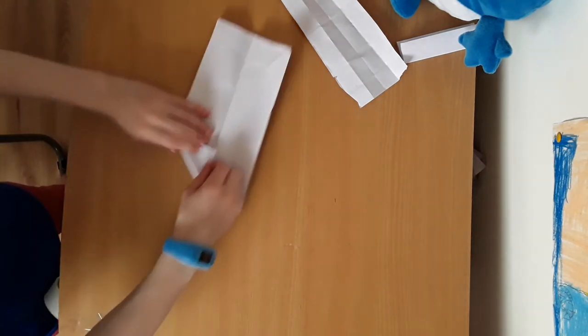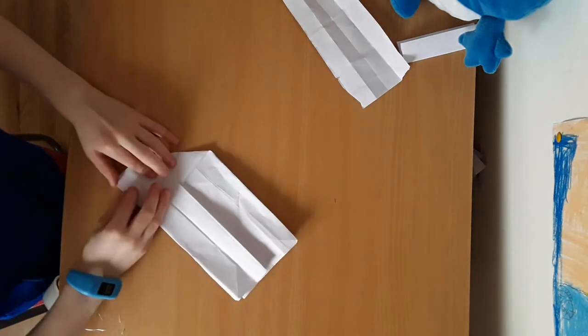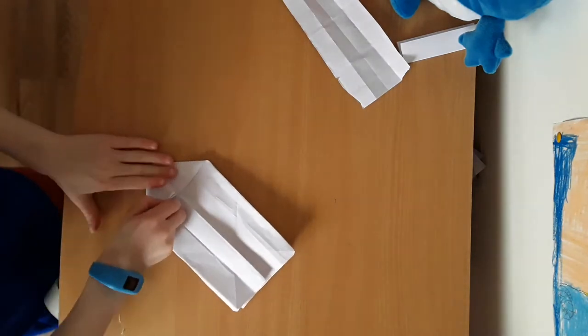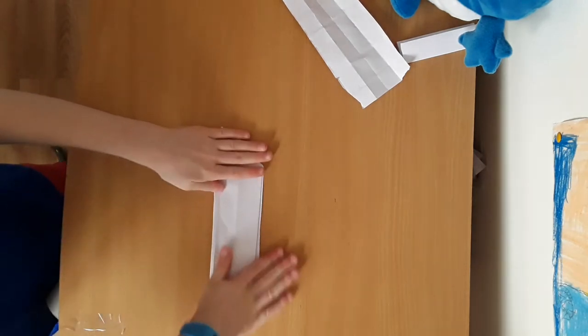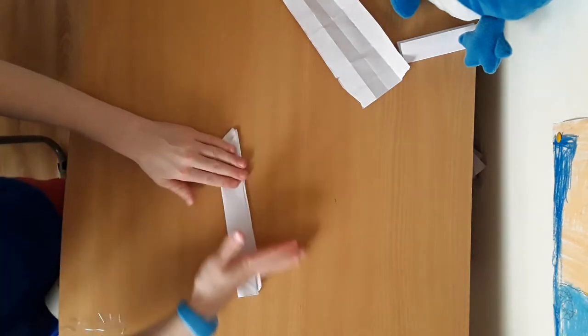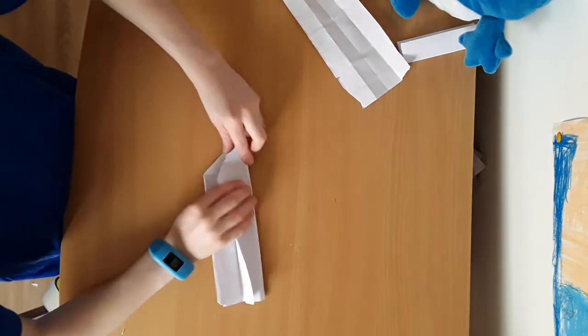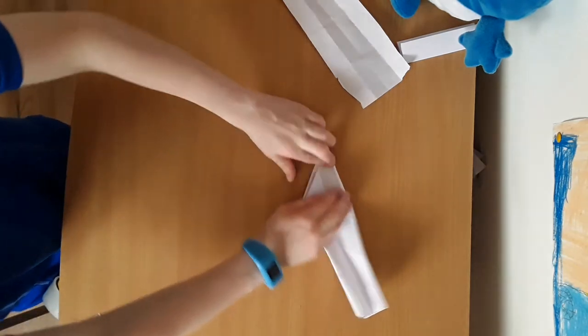You want to fold that bit into the middle there like that, and then copy on the other side. Fold it, and then fold that bit down to there like that. Then you want to make them tilt and make sure your line is in the middle.